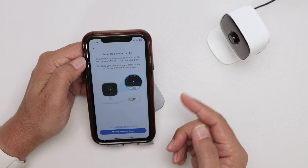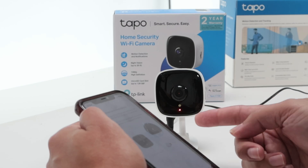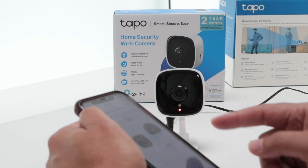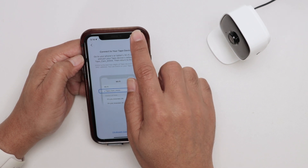Select Top C100 — that's the camera I have. Just make sure the LED is flashing. When I take a look here, it's flashing red and green, so I'm good to go. Select it and look for the camera's Wi-Fi.